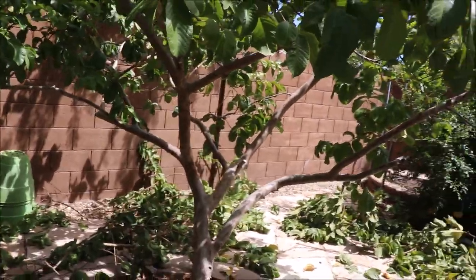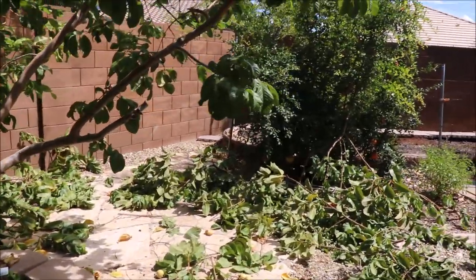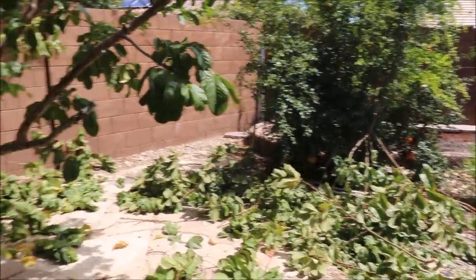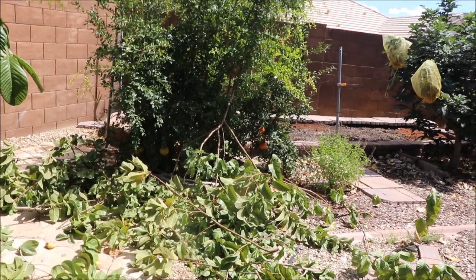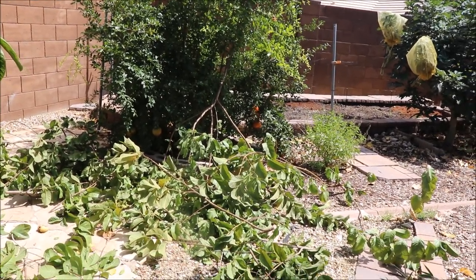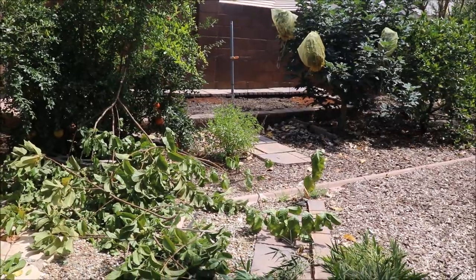I've also done some work on this guava tree — it's done fruiting for the year, so I did take some of the weight off and just shaped it a little bit. Even with these branches, they're a little bit too big to just shove under trees, so with those smaller branches I'll just feed them through my electric chipper.